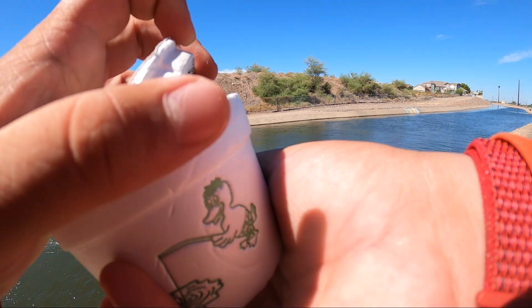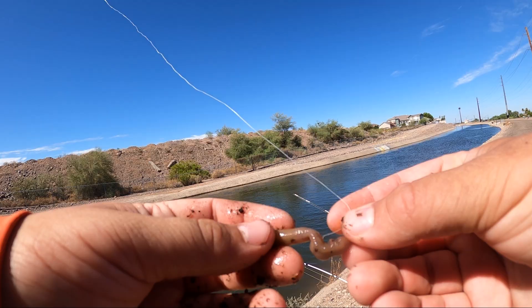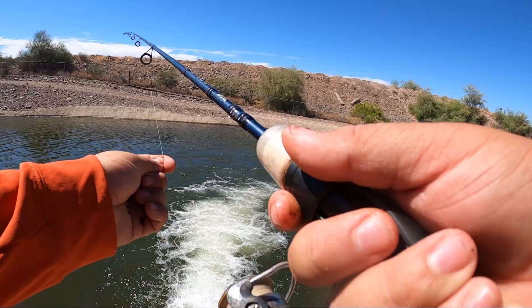Time for a worm — night crawler and a jig head. We're gonna literally put it right in here and probably start by just dragging it in there.